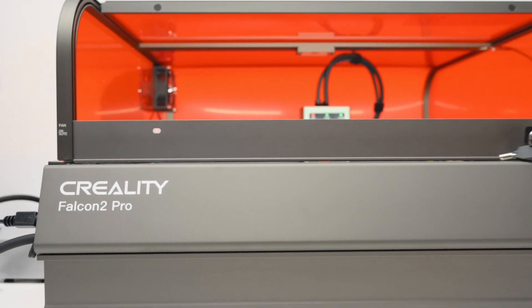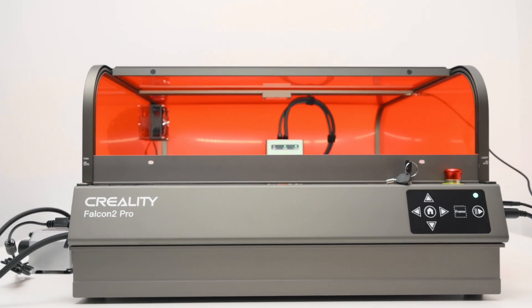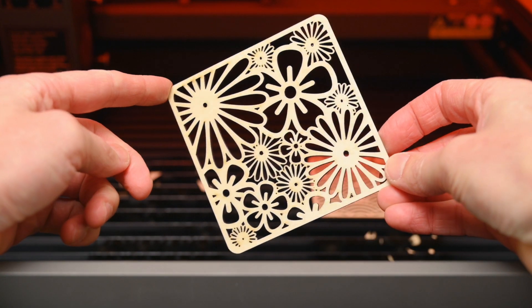Today we'll be taking a look at the fully enclosed Falcon 2 Pro 40 watt diode laser engraver made by Creality, along with setting up the machine with the included enclosure, general laser safety, and seeing the results it can produce.